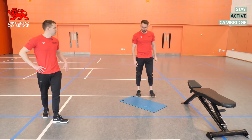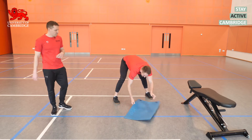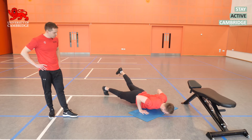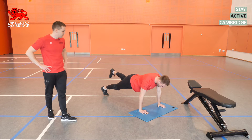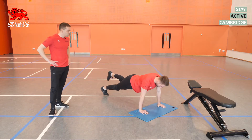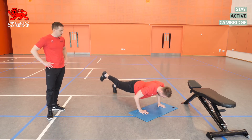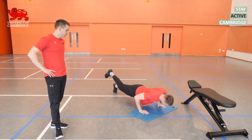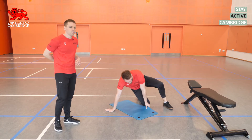Let's go into the three-point press-ups. Nice slow controlled tempo, drive back up, stay braced through the middle — don't let the hip sag down. This is a slightly more challenging variation for the core muscles and the hip stabilisers.